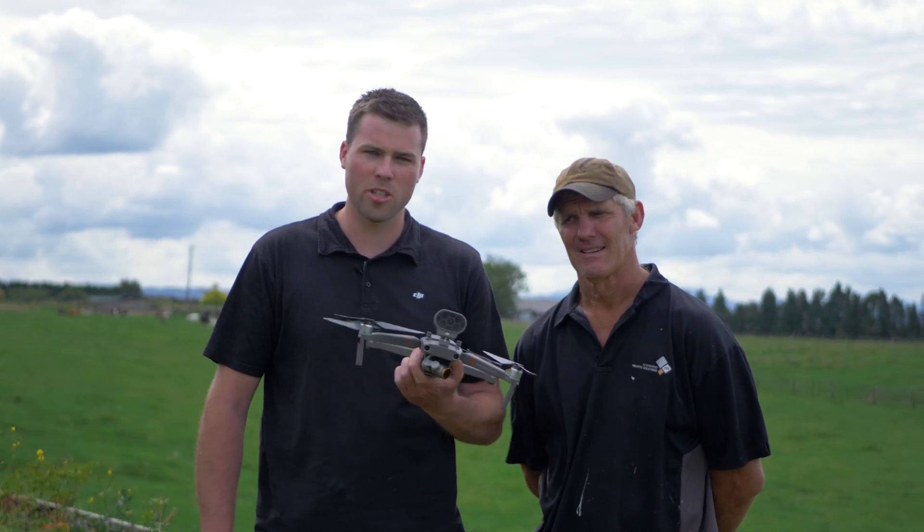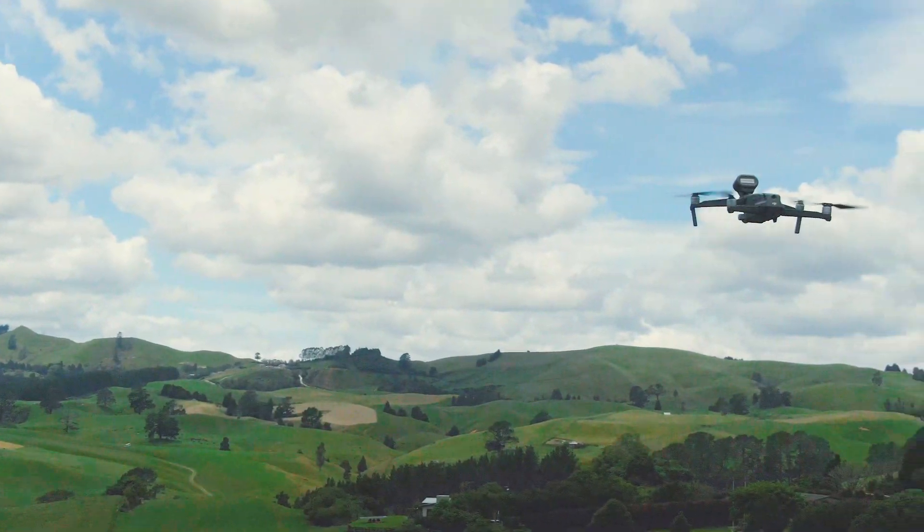Hi, it's Cody here from DJI Ferntech. Today we are on a sheep and cattle farm in Taranga, New Zealand. We are with David here, who is a farmer that utilizes the latest drone technology, and today we are going to be showcasing how the Mavic 2 Enterprise is the perfect tool for your farm.